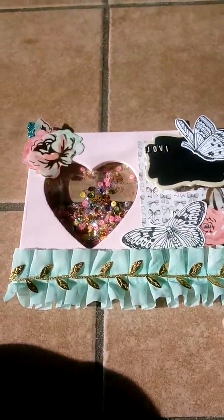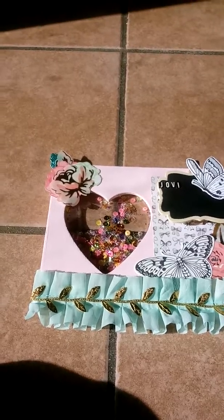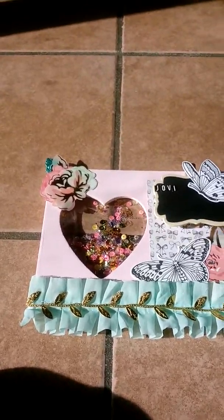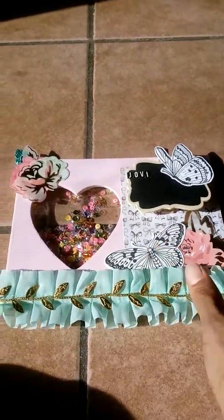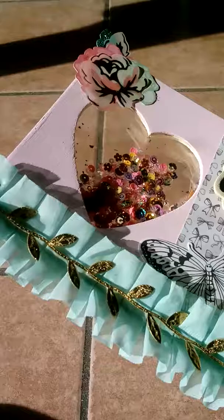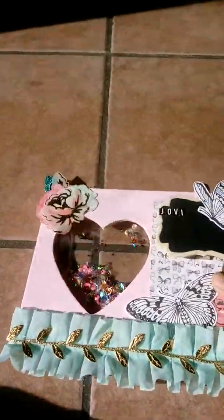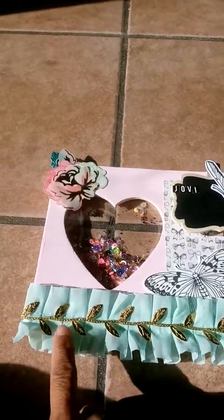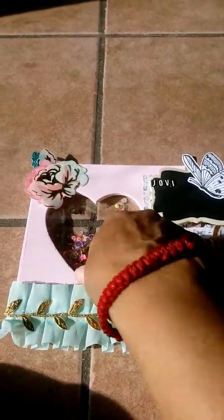Hi, it's Maria from Amari Crafty Corner. Today's video is a project share for a pen file I have from Facebook. I made this shaker frame - I got the frame at Michaels, it's just a plain wood one that I made into a shaker. I use the trim from Hobby Lobby.